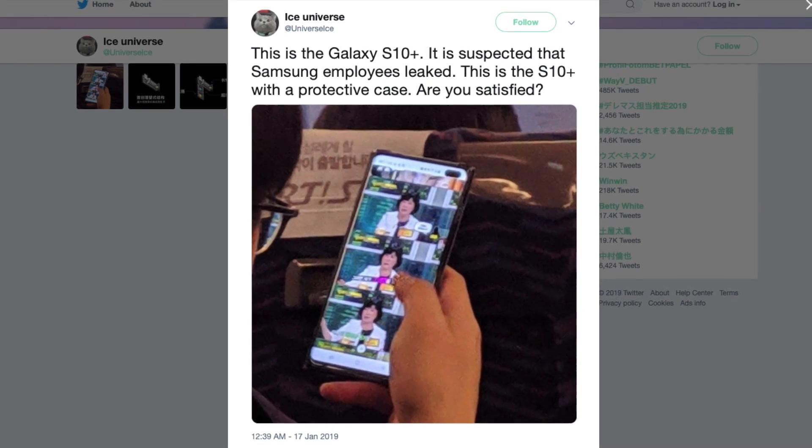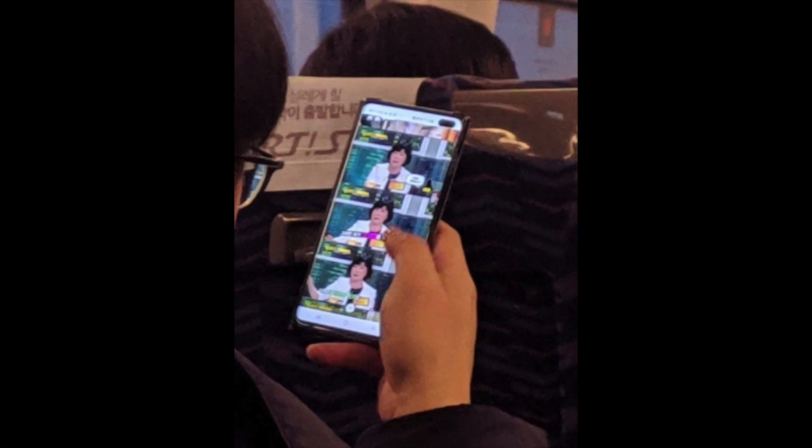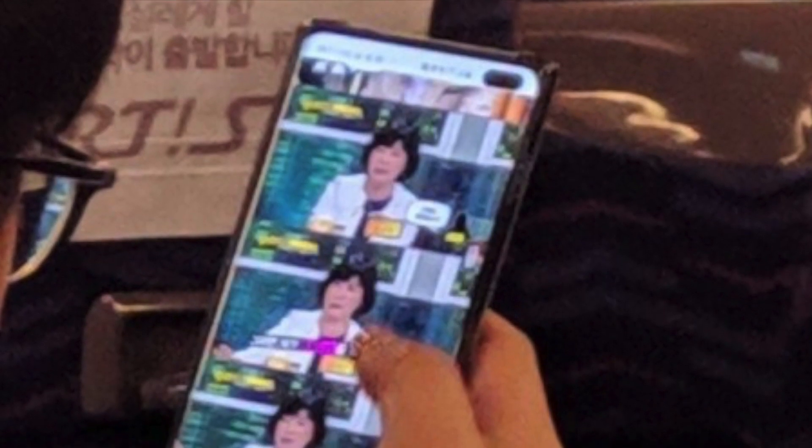There might be more than a month to the official launch date of the S10 Plus, but the Samsung Galaxy S10 Plus has already appeared in a live photo. Yeah guys, this is the actual first ever look of the Samsung Galaxy S10 Plus — this picture was taken on a bus, and look at that, this device looks futuristic.